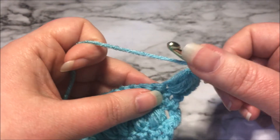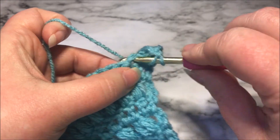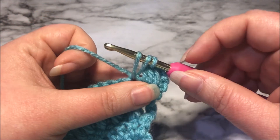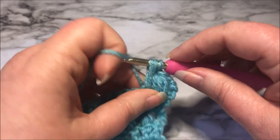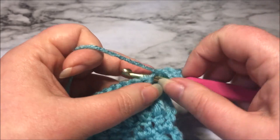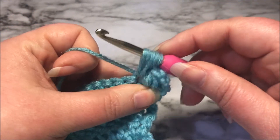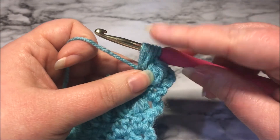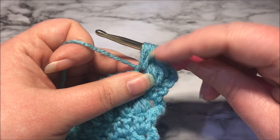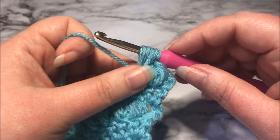Let's do that again. Yarn over, insert, yarn over, pull up to the height that we need. Yarn over, insert, pull up. Pay attention because if you don't get all of your loops the same size, you'll end up with one little piece of yarn puffing out further than the others, and that's not great.